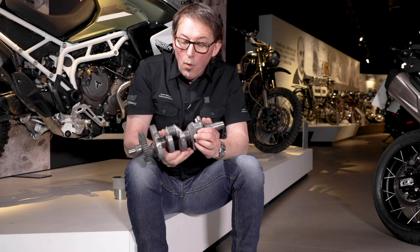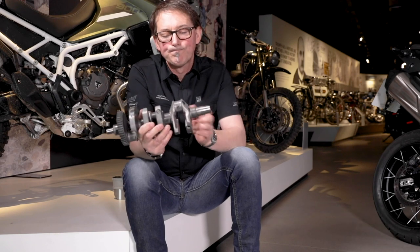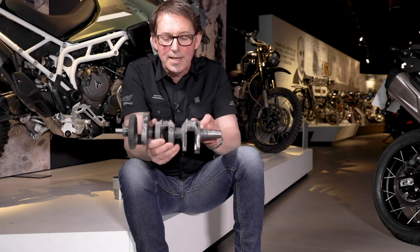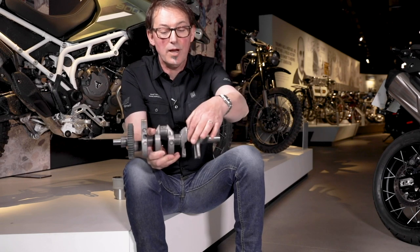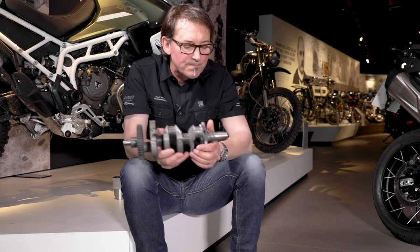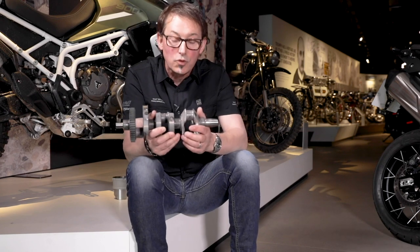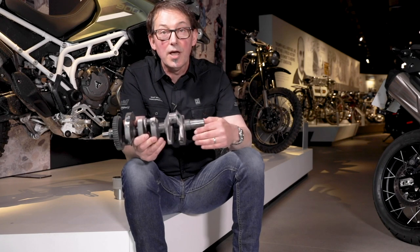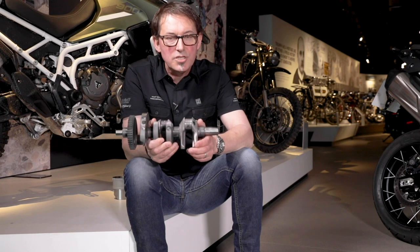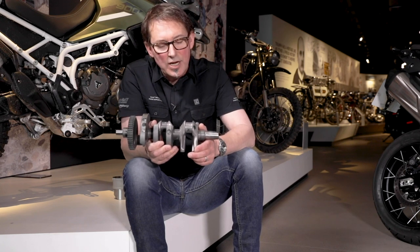What we had before was 120-degree crank pin spacing on the crankshaft. These are the crank pins and they were spaced at 120-degree intervals. Now because the engine is four-stroke, each cylinder fires once every other revolution, so you get a fire impulse every 240 degrees.